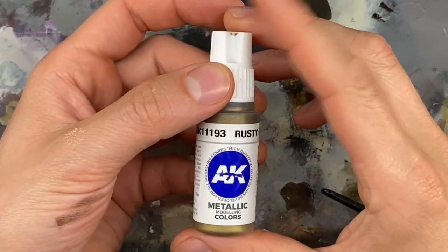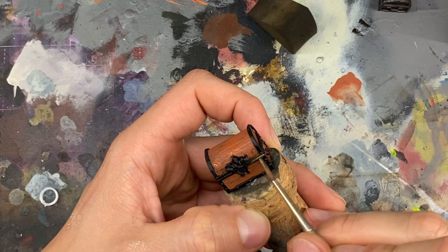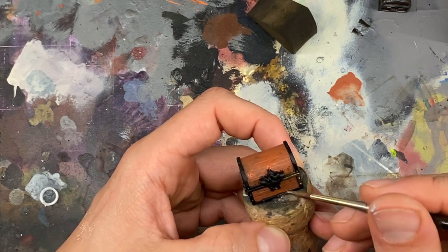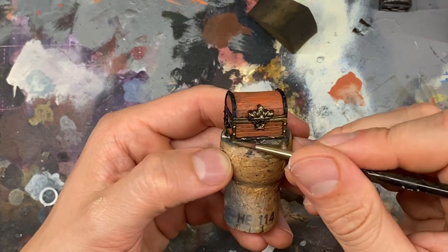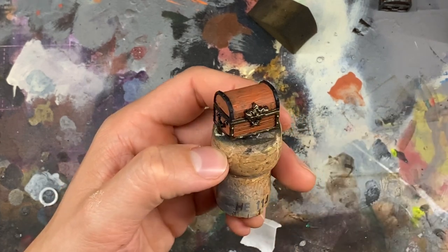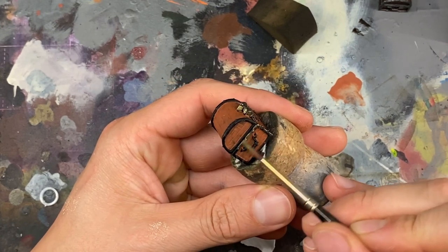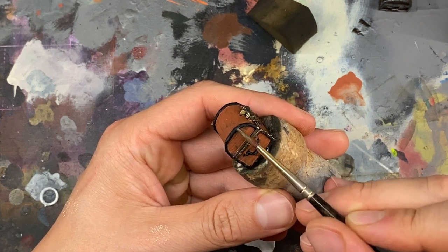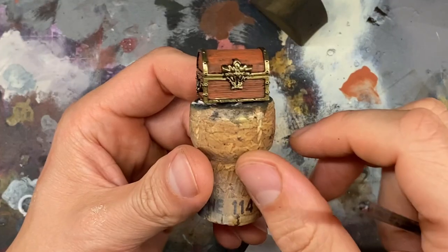For the next step I took Rusty Gold from Acrylic Interactive and painted all the rims and trims of the wooden chest — the metal surfaces — and painted them in gold. Not very clean, but don't paint over the edges too much so you have a nice black lining between the gold rims and the brown wood.